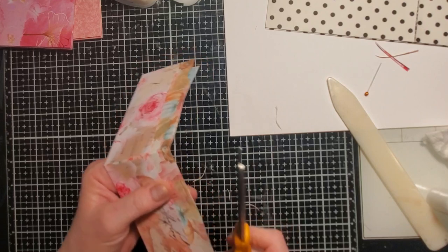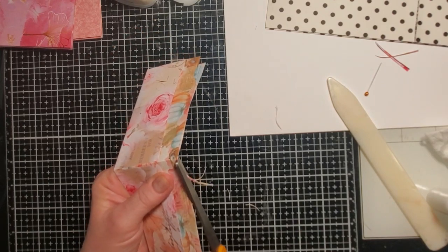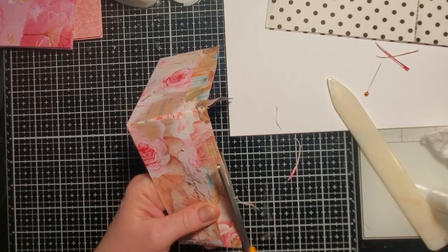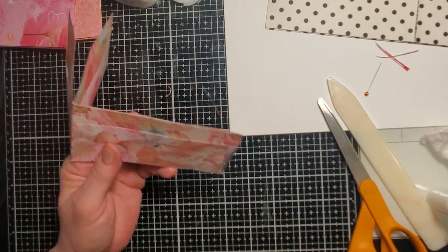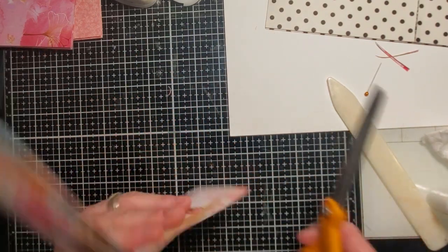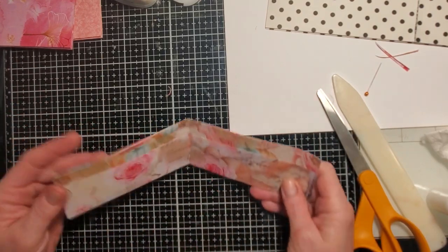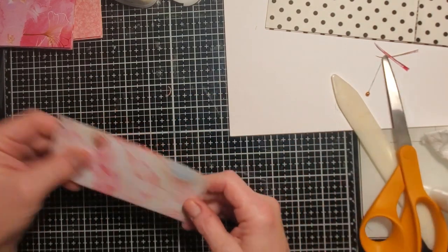I think the scissors I accidentally threw across the room are the ones that do this better. I just went too deep — do you see it? Tara, you just made your pocket even shorter than it already was! It's okay, I'm not going to worry about it — at least it opens this time.